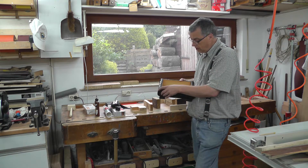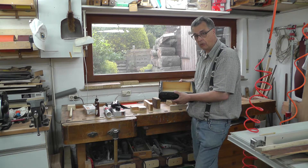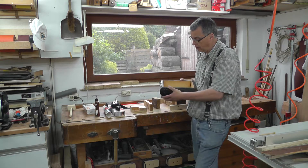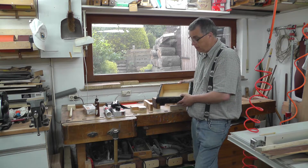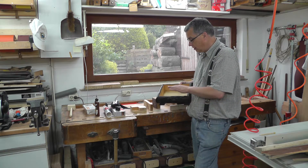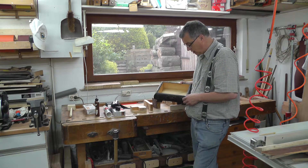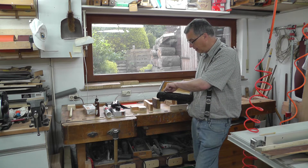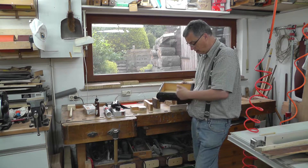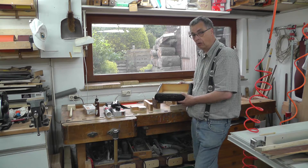Denn mit Weißleim verleimte Stellen kann man nicht wieder so ohne weiteres mit Weißleim übereinander verleimen – das würde nicht klappen, die würden wieder auseinandergehen. Und weil es ja auf Gehrung geschnitten ist, kann man natürlich auch nichts wegnehmen. Wenn man die Leimstellen abschleifen würde, würde das ein Stück kürzer und die Gehrungen würden dann nicht mehr dicht werden. Das würde mit einer Katastrophe enden.